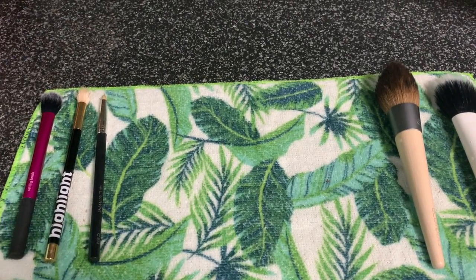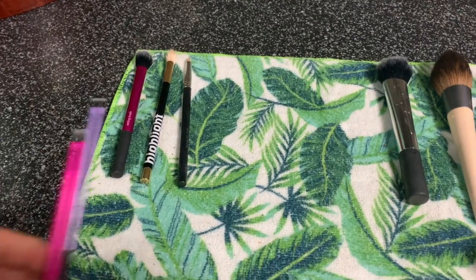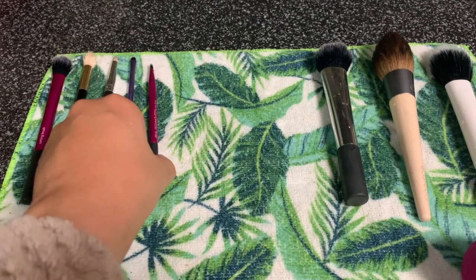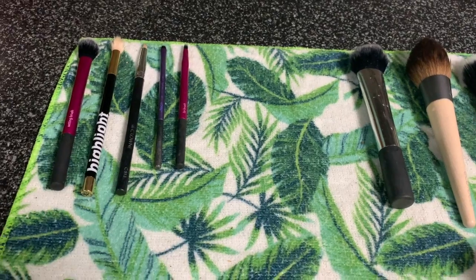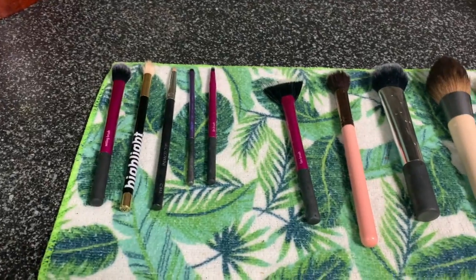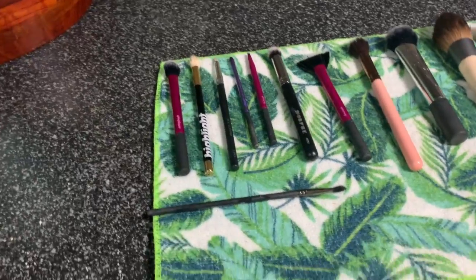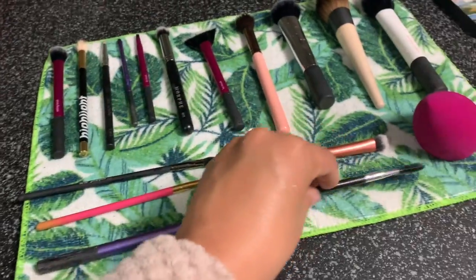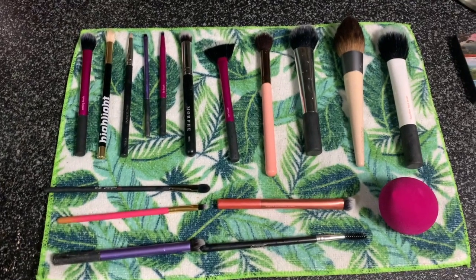Once the brushes have been washed, you want to reshape them while they're still wet, because you want them to dry in their original intended shape. If you try to reshape them when dry, it's really difficult. So once you've wrung out all the water, reshape the brush to its original form so it can dry properly. Then lay it flat — I like to lay face brushes with face brushes and eye brushes with eye brushes. Wait until they are fully dry before putting them back in your drawer. It could take anywhere from six to 24 hours for them to fully dry.